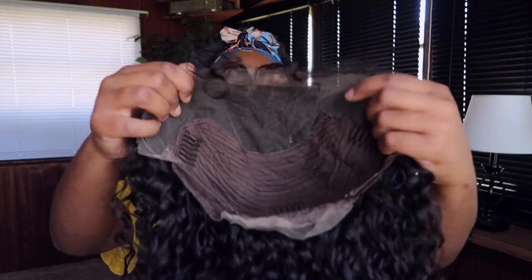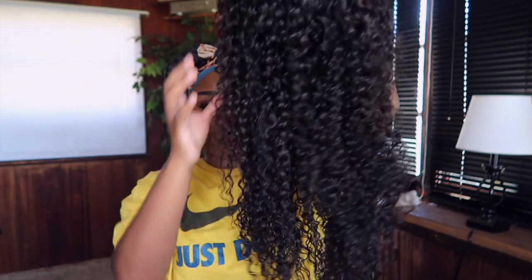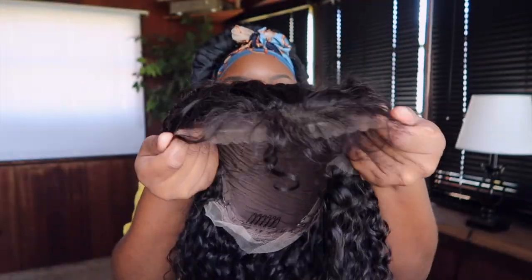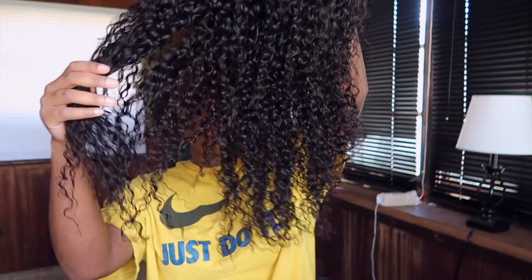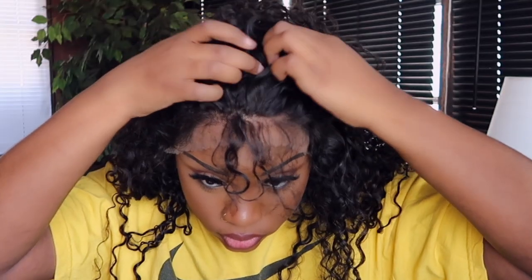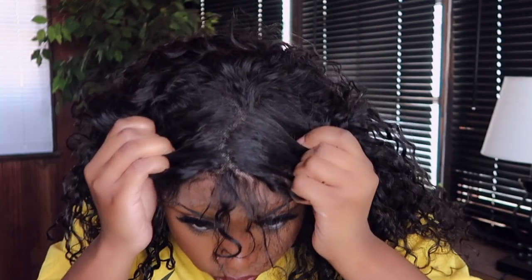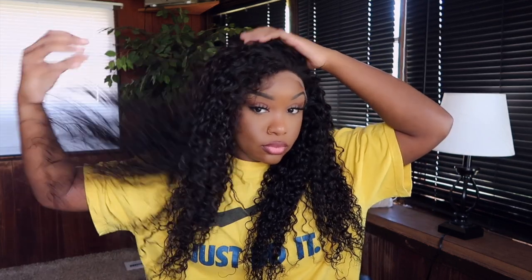All right, guys, so today we do have the 13 by 4 HD lace. This is a lace frontal wig. She's 24 inches and the density is 150%. So this is the overall construction of the lace — this is not a full lace frontal, it's like a mini lace frontal. You can work with the middle section or the center of the wig more than the side. I just thought I'd show you guys the full construction of the unit before we go on.